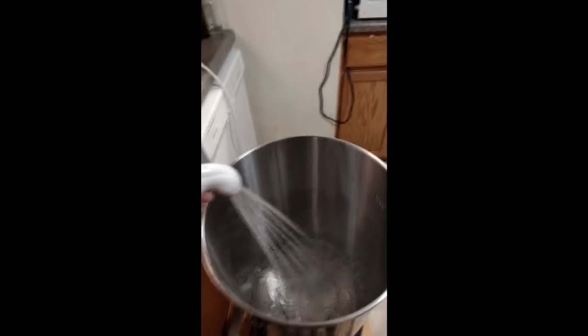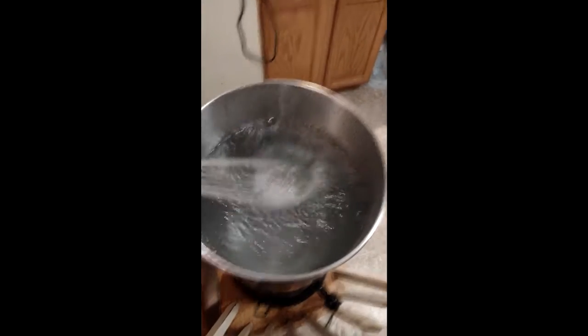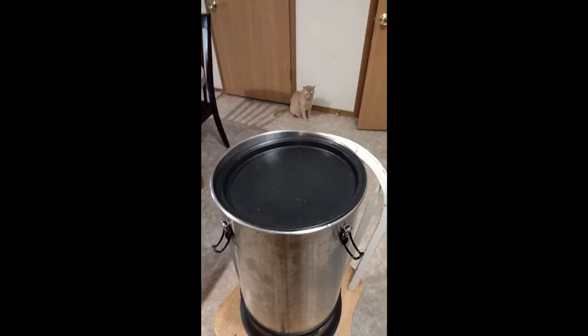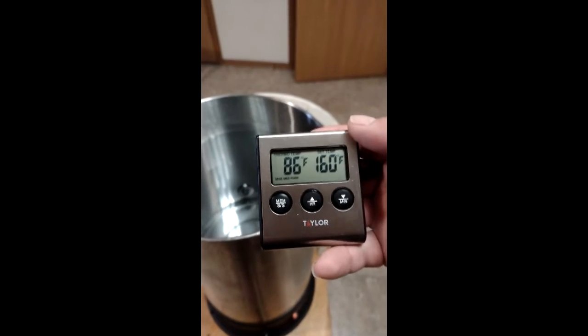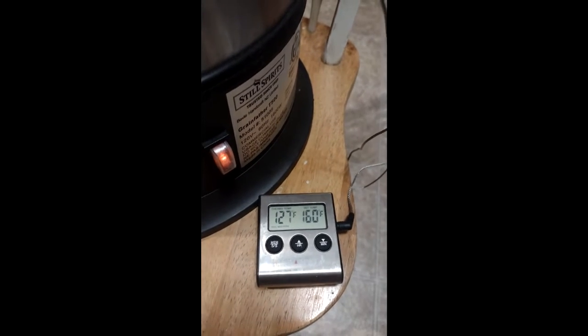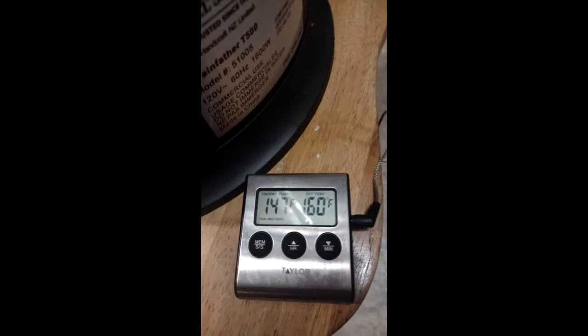Here I am filling up my Grainfather T500. You can see the mark for the five-gallon line, and it does take a little while to fill up — about 15 minutes altogether to get to the five-gallon mark. Then I put a lid over it so it retains heat and boils faster. It's just a one-switch system. I've got my digital thermometer and set it to go to 160°F, so a little alarm will go off when it hits 160.